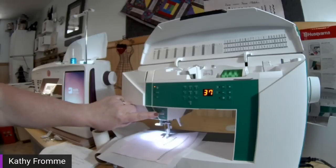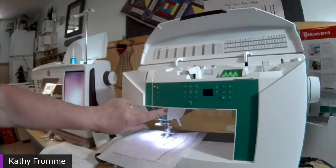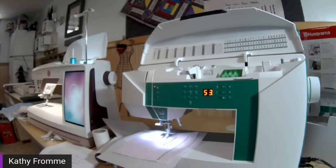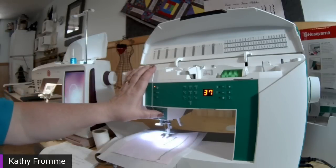We also have speed control on the J-20 — a plus and a minus with five speeds. I usually like the middle speed; three is good for me, the middle of the road. I don't want my fabric to run away from me, so I start out slow and if I feel confident I bump up my speed higher. Let's go ahead and do some stitches.